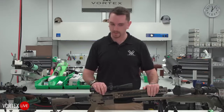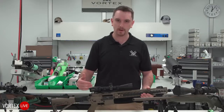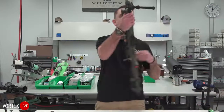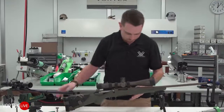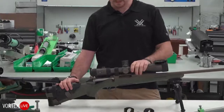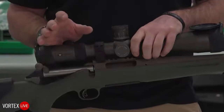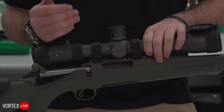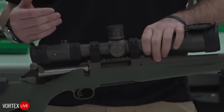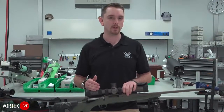Moving away from the modular sporting rifle, let's look at a different platform to show how ring height variances come into play. We've got a Ruger American Predator chambered in 6.5 Creedmoor with a Razor HD 5-20 Generation 1 mounted on it. This rifle comes out of the box with a Picatinny rail, and that's something you'll hear me touch on a lot in this video. If you call Vortex and ask what we recommend for your rifle, most of the time you're going to hear us say Picatinny rail.